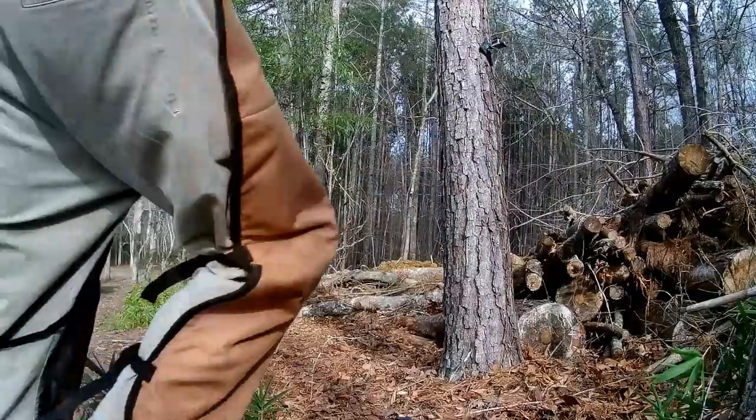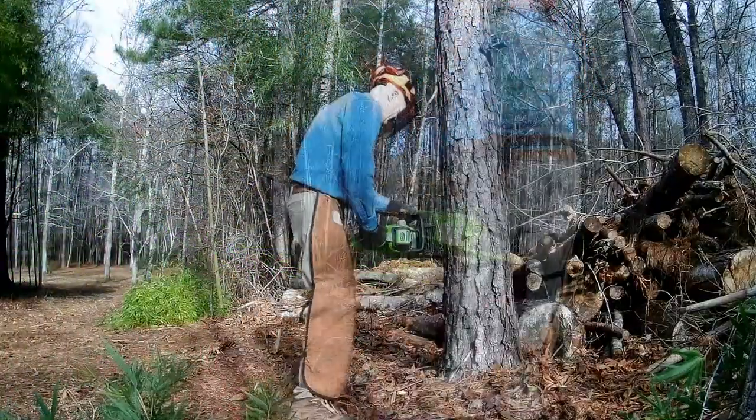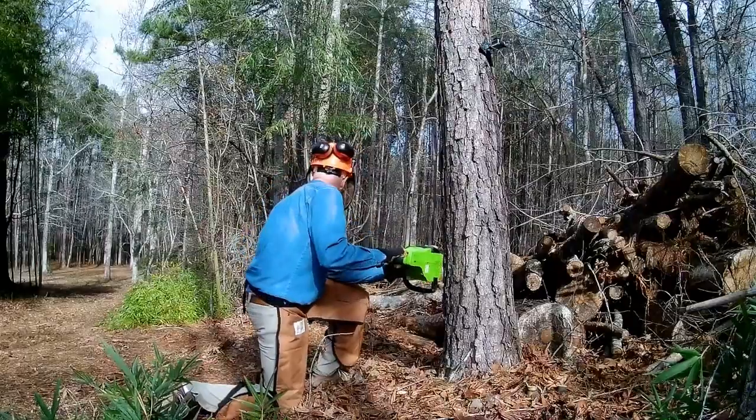Oh well, this pine should be a piece of cake. It already has a slight lean in the direction I want it to go. I've moved Big Orange out of range just in case.